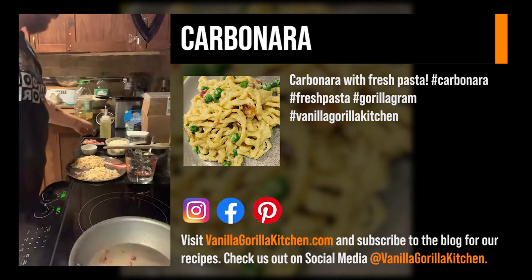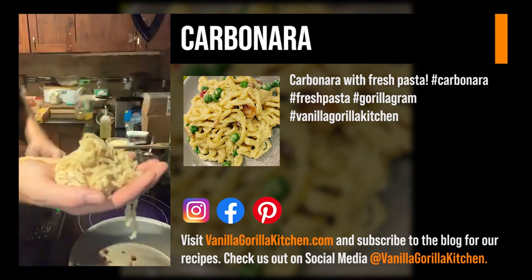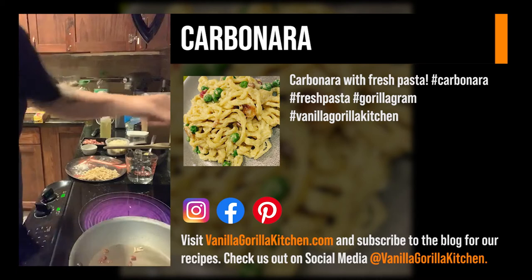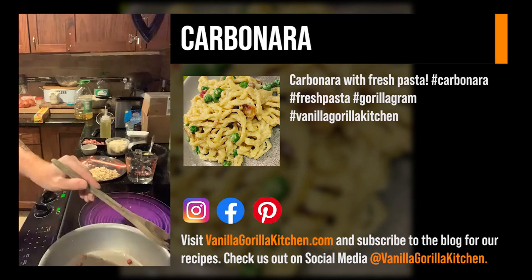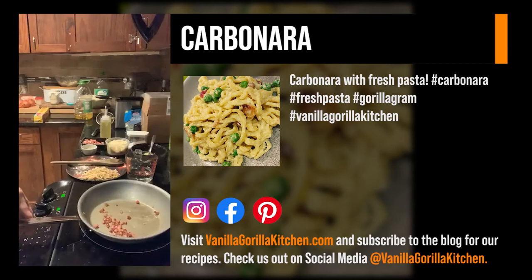Fresh pasta goes really, really quick. Like I said, this is an egg pasta — that's why it's a little more yellow than most of the ones I've done before. It's about two cups of flour, four egg yolks, and two whole eggs. That's the recipe. Then about a tablespoon of olive oil and about a teaspoon and a half of salt — and that's it for that black pepper pasta.